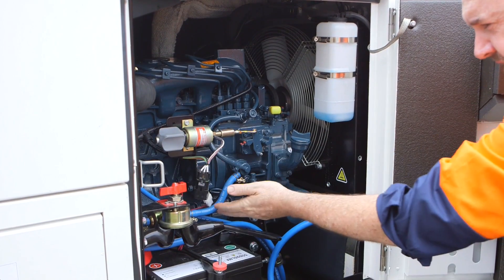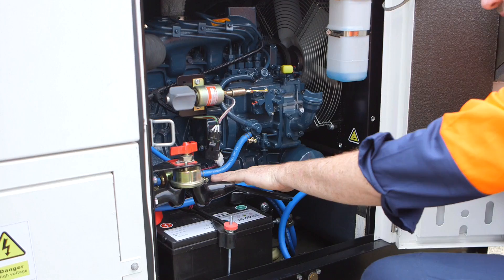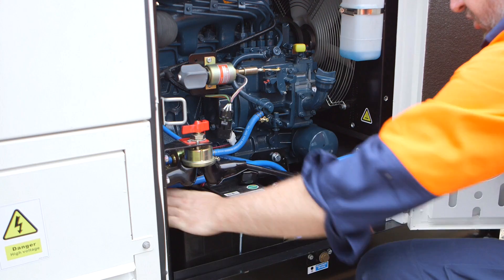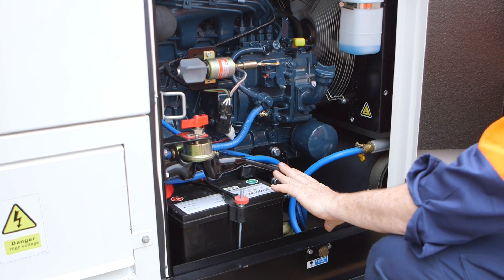We need to go over and have a look at the fuel lines ensuring that there's no cracks, no splits, no signs of deterioration. And then we are going to check the battery terminals ensuring that they're securely in position and again no signs of deterioration — everything in good working order.